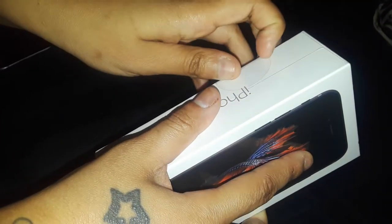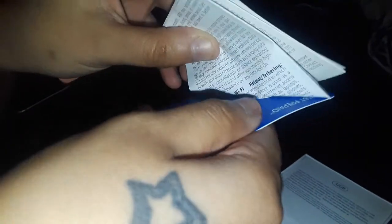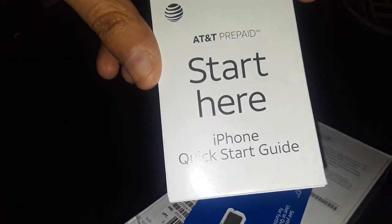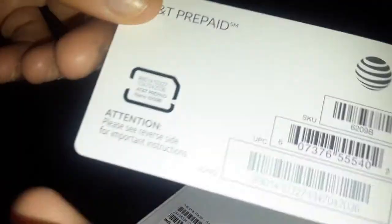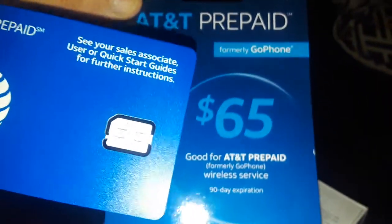Let's get to the phone. Gotta pull this part off and I'll show you what's in here. You get the 'Start Here' iPhone quick start guide, and this is the AT&T SIM that you have to put in your phone and activate it. You cannot use your phone without the SIM and the card.